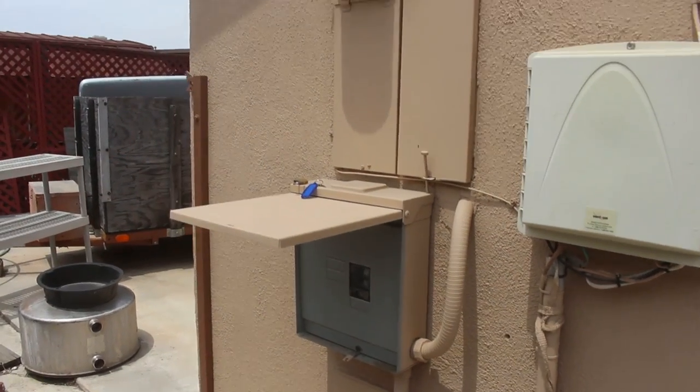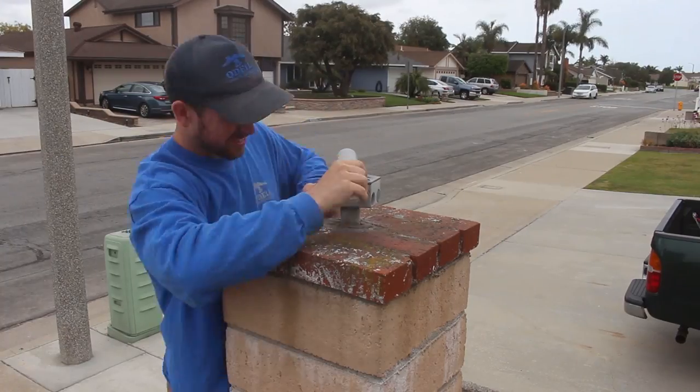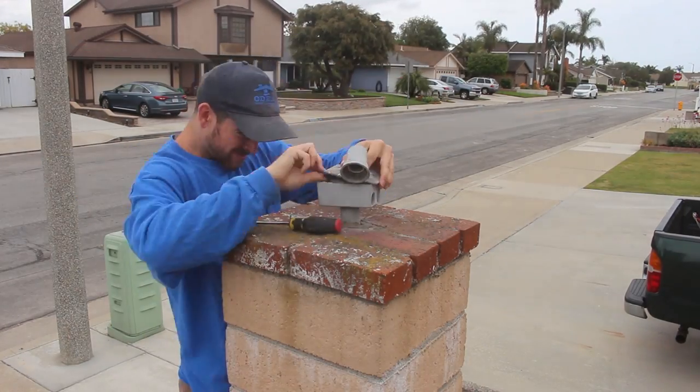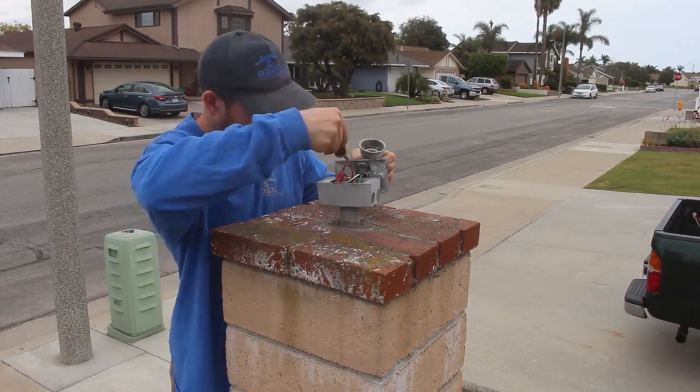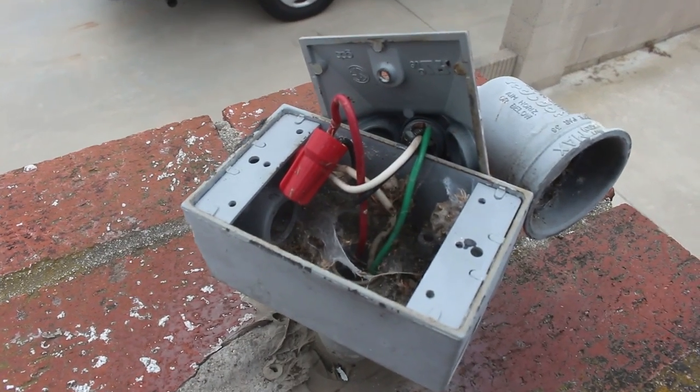First of all, make sure you guys turn off the breaker panel. Make sure you know which one goes to the power source and turn those off before touching any exposed wires or anything like that. You don't want to get shocked — it could be deadly. There are a lot of volts running through these.